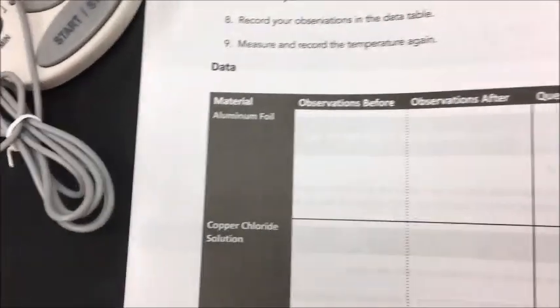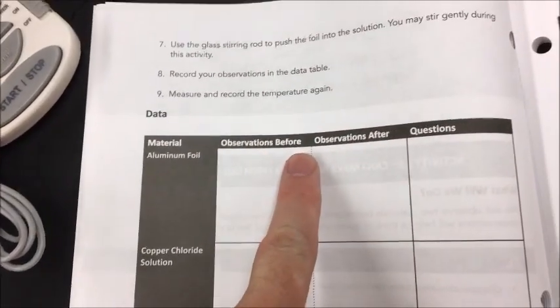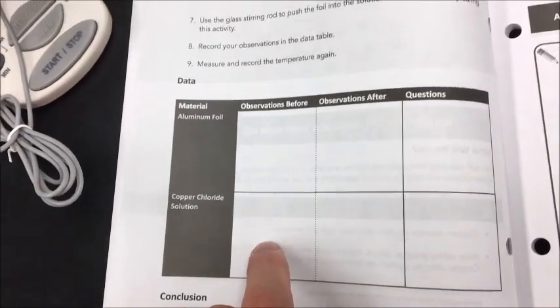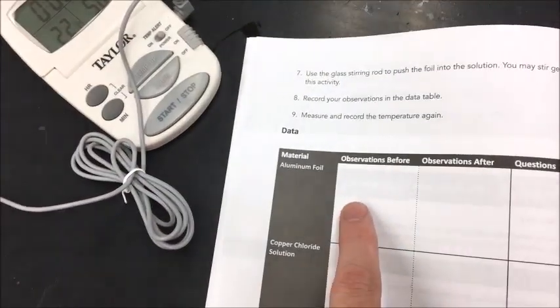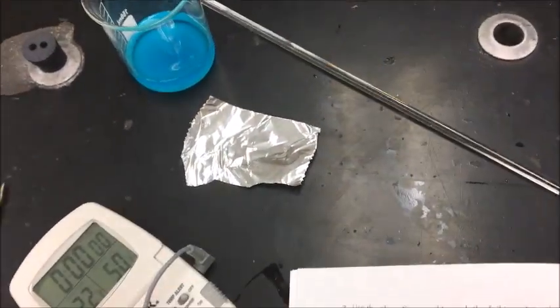So you'll write that down right here, because this is observations before. After you've recorded your observations — what color is it, what's the temperature — including the aluminum foil. What do you notice before about the aluminum foil? You can even write the weight measurement that I gave earlier for that.